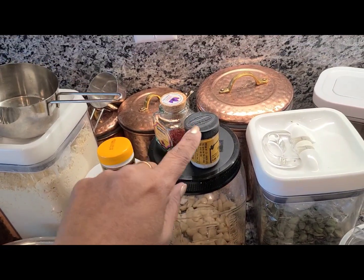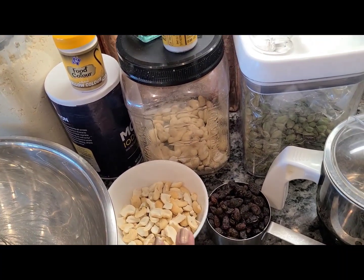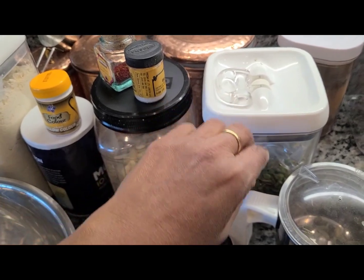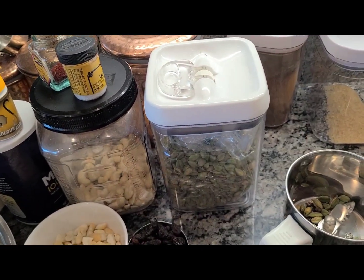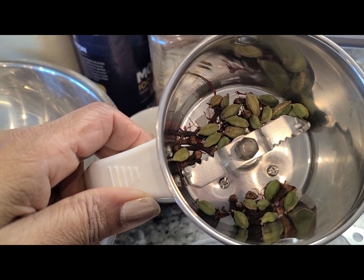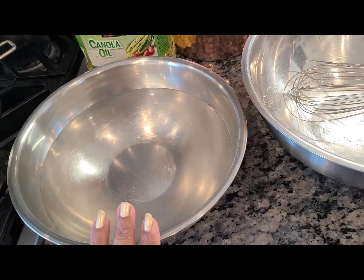I'll use two pinches of saffron and some edible camphor — this is very specific to South Indian laddu; North Indians don't prefer it but South Indians don't mind it. Then I have cashews — I pick them up in bulk at Costco or Sam's and break them up, which is much more economical. I also have raisins from Costco, whole green cardamom (two per cup of besan), and cloves (two per cup).